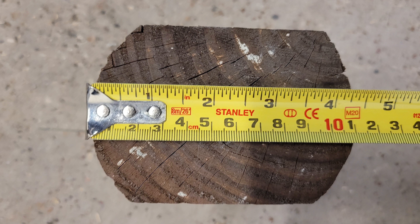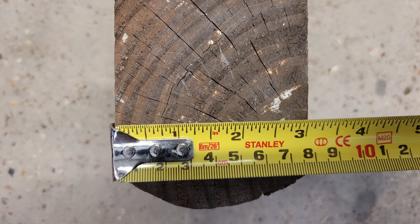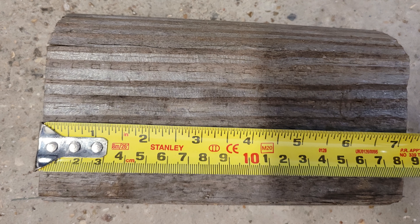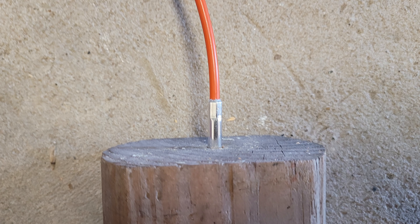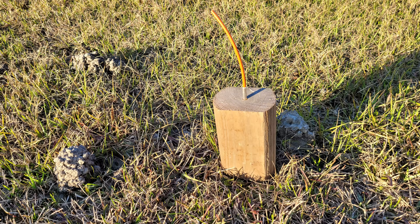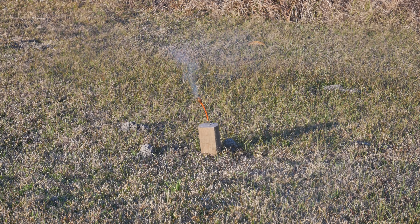For our next test, we will set off a blasting cap in a block of wood we had lying around the lab. We placed a tape measure next to each side of the block so you can see roughly how large it is and get an idea of its size in comparison to the blasting cap. We then drilled a hole into one side of the block, placed the cap in the block, set it outside, and lit the fuse. Will the block survive? Let's find out.